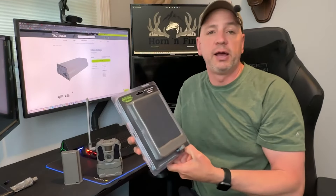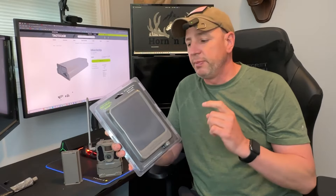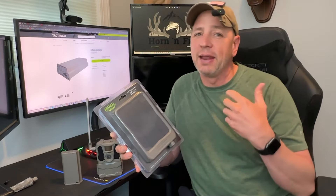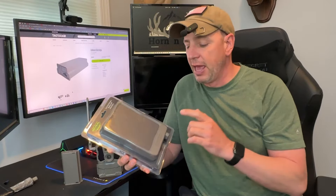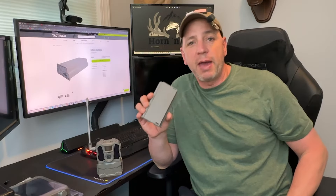There is also the Tacticam external solar panel. I will tell you, I've never used this myself because I've heard some people say that it doesn't last that long if you don't get direct sunlight. And most of the places where I put my cameras are in the woods, so I'm not getting direct sunlight. But I did buy one and I will use it eventually. One of the best ways I've found recently to power my trail cameras are these new rechargeable lithium battery packs.